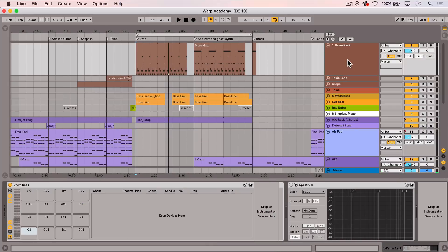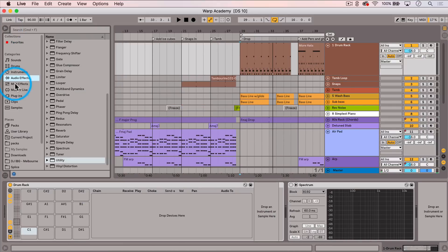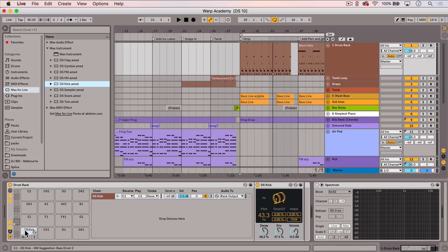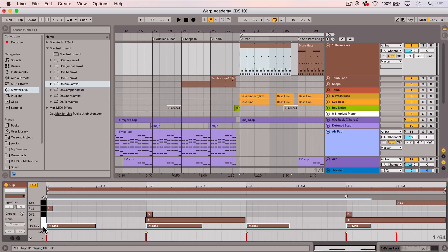I have this empty drum rack here, so I'm just gonna go into Max for Live, Max Instrument, and drag the DS Kick onto a pad. I've already got some MIDI notes triggering this particular pad, so let's hear how it sounds.